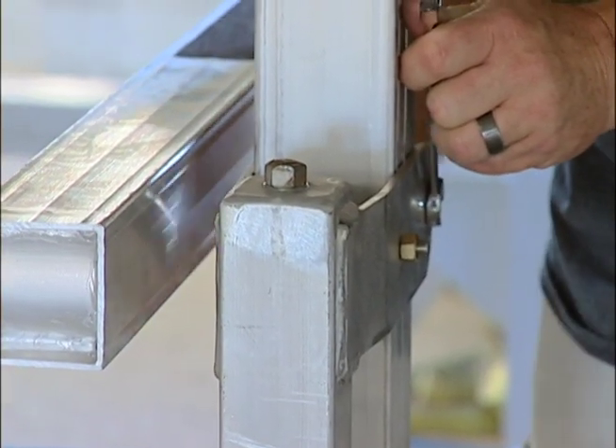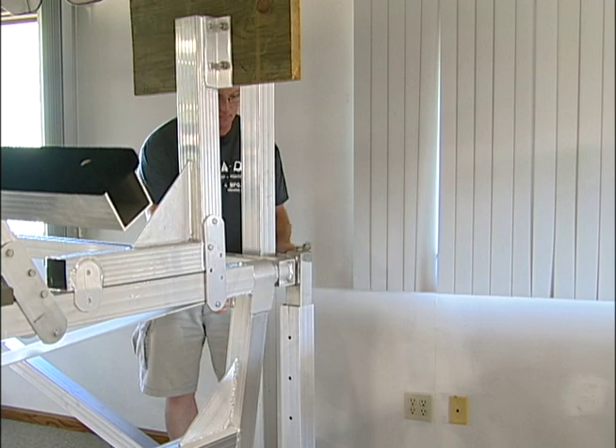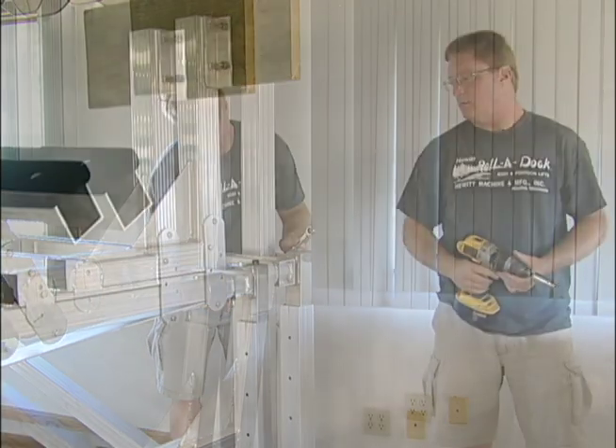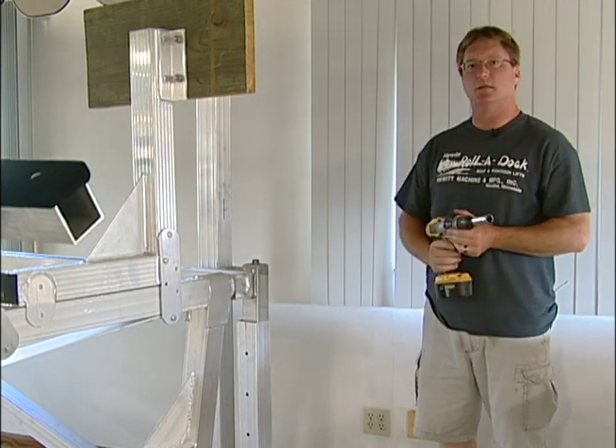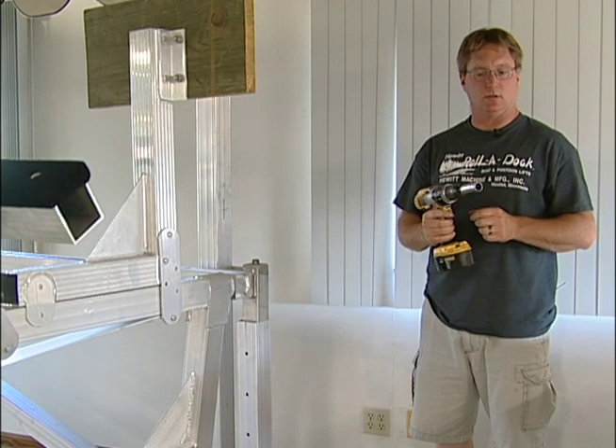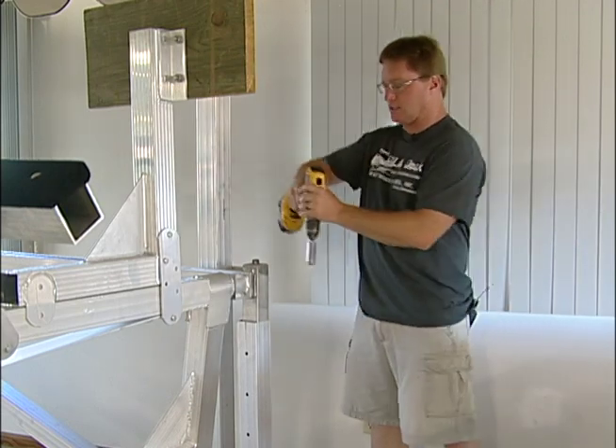Make sure to get that good and tight. Once you have your adjustable leg installed in your lift, you can adjust the leg using a cordless drill and a three-quarter inch socket.